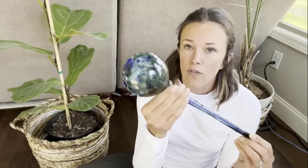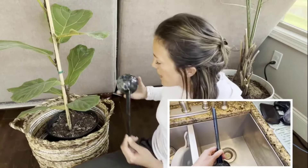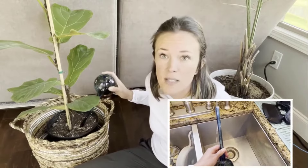It is very easy to use and install — just fill and insert into soil. If you face any issue regarding the product, contact the seller as they offer a 100% money back guarantee.